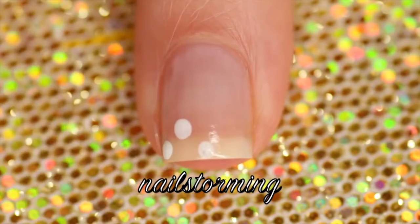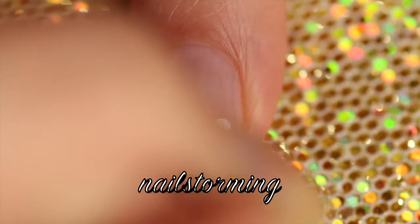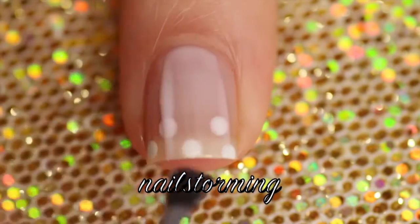I started out with one coat of Hubby for Dessert by Essie, which is a sheer lavender polish. Then I'm going in with a bobby pin and I'm making dots.